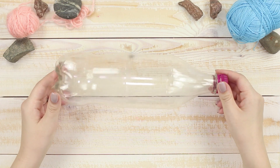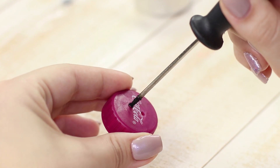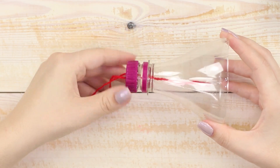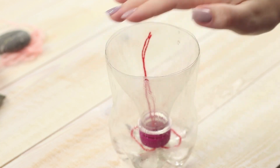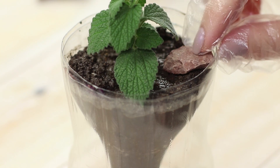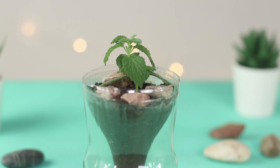For this life hack, you need a plastic bottle. Cut out the middle part and make holes in the lid with a heated awl. Cut off a piece of wool thread and pass it through the holes, then screw the lid on the neck. Pour water into the bottom of the bottle and insert the neck upside down. Pour in soil and plant a houseplant — the soil can be decorated with small stones. It's easier to take care of a plant in such a pot; thanks to the water tank, the plant itself will absorb the right amount of moisture.